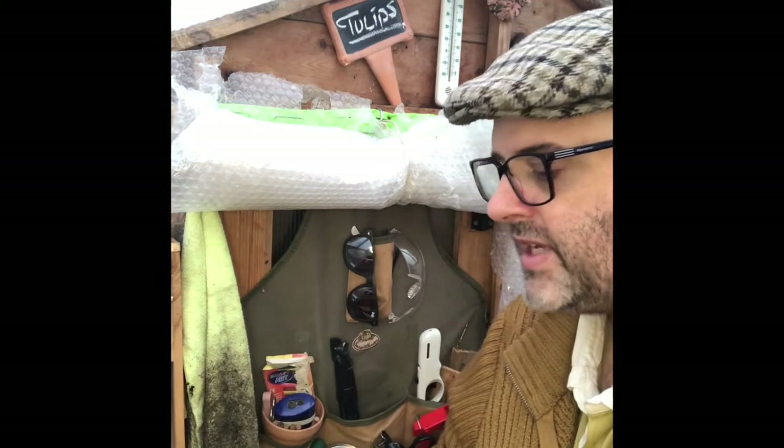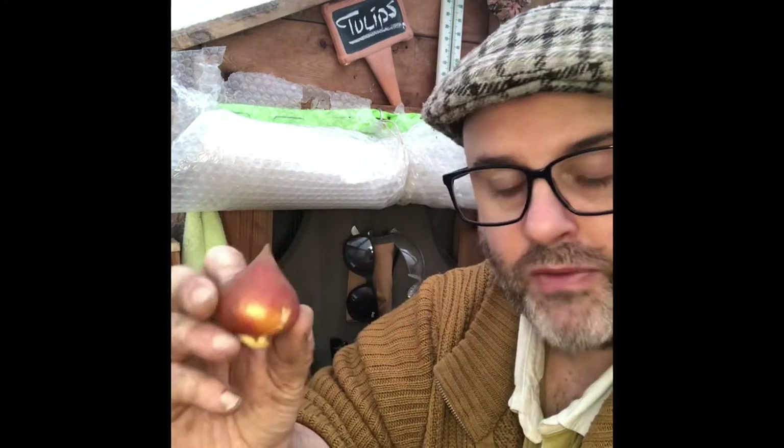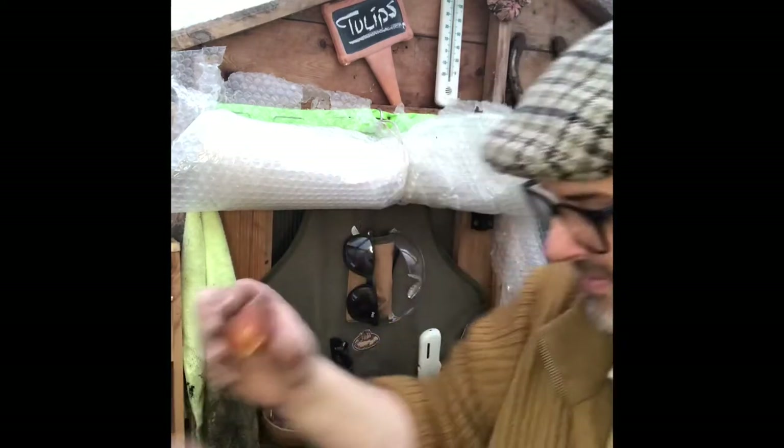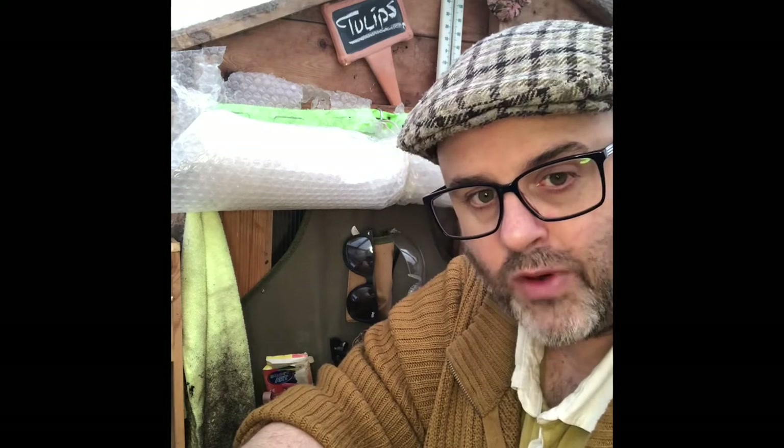You'll see in a lot of guides 20 centimeters deep — of course that's absolutely fine, that will allow for a slightly bigger bulb. So all we're going to do now is put them into a pot; it's the same guidelines for a pot as it is for the ground.